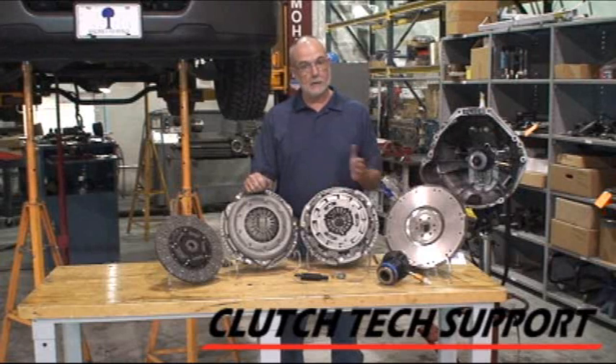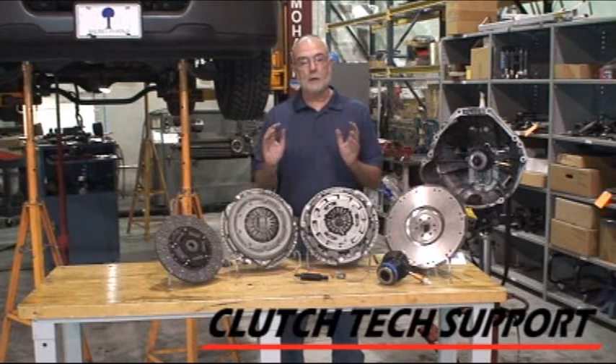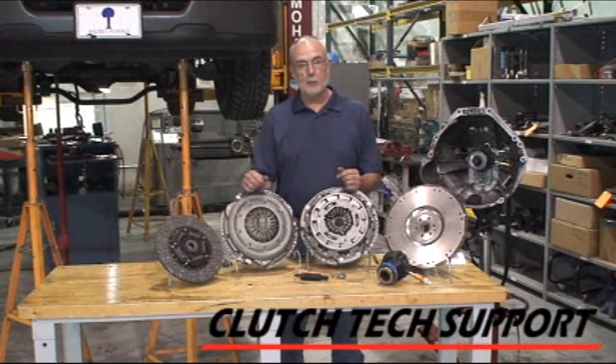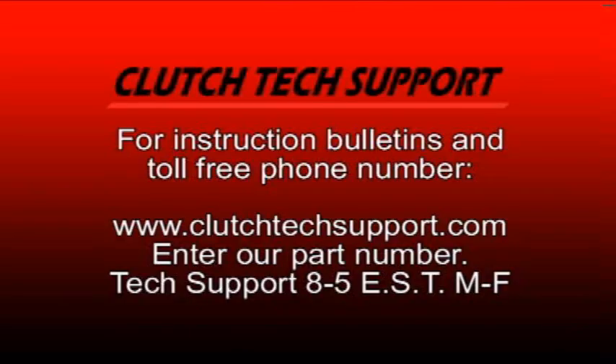If you have any questions about which clutch to select for your application, any installation questions, or in particular how to bleed that clutch hydraulic release system, look for the quick start guide in your clutch kit. It'll give you the toll-free tech support number and the website address where you can look up the bulletins. Please give us a call — we can help you out.